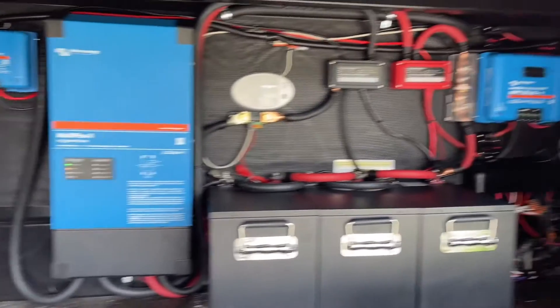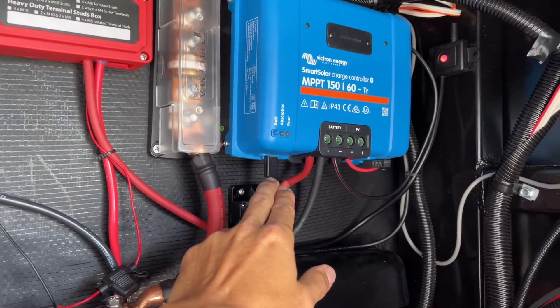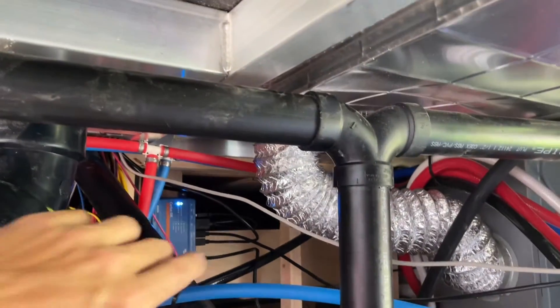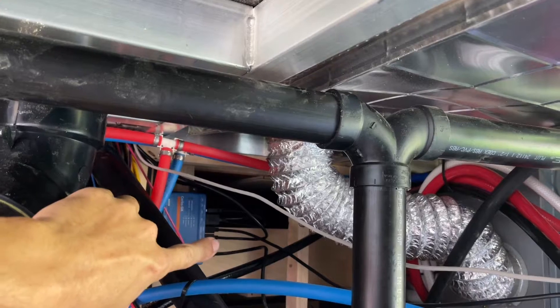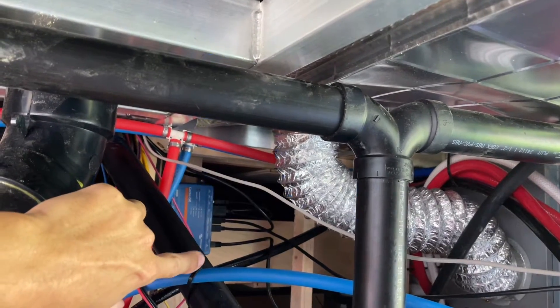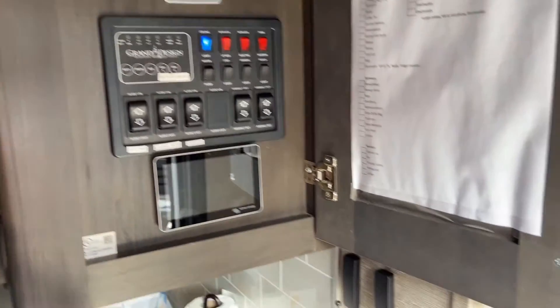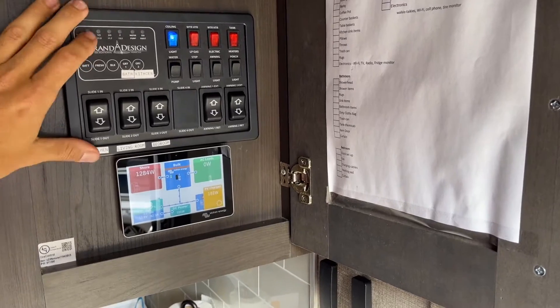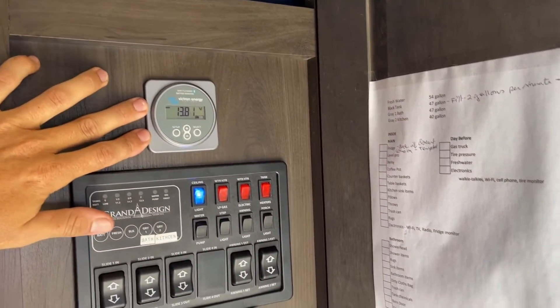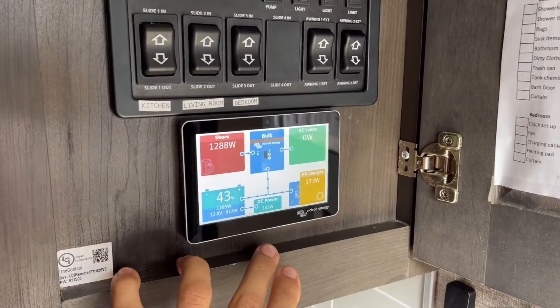That's the system. The last thing I'll show you is off the MPPT — we have a little black cable that feeds into the Cerbo. You can see our Cerbo GX right back here, which has the solar plugged into it, the BMV plugged into it, and the MultiPlus plugged into it. Inside, I wanted this to look as clean as possible, so I got it mounted up into the original panel area. We have our BMV battery monitor up here and the GX50 display screen for the Cerbo, which shows everything about the system.